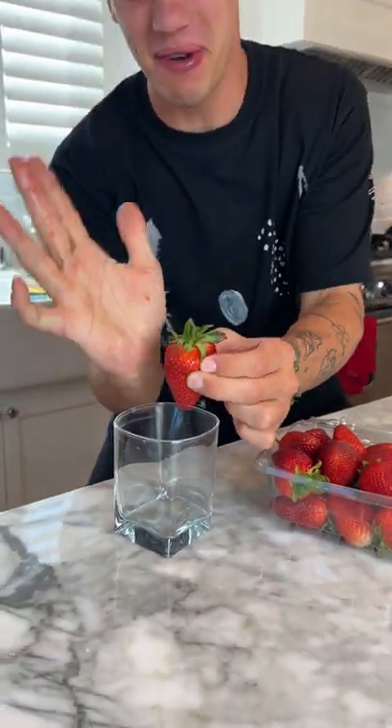No, I'm just getting strawberry juice on my hands. It doesn't make strawberry milk — it's fake.